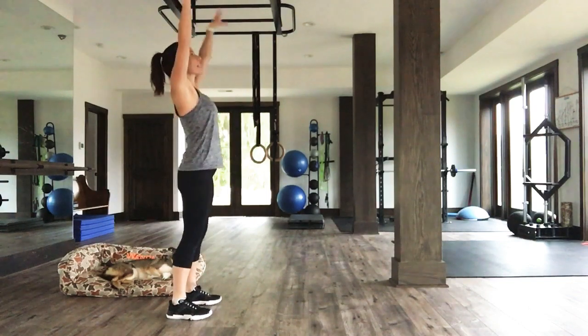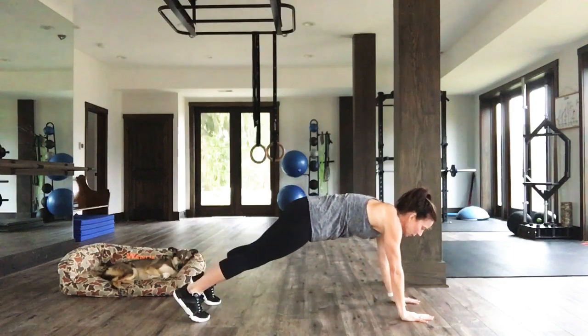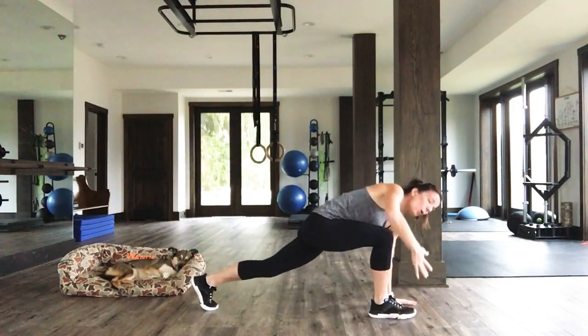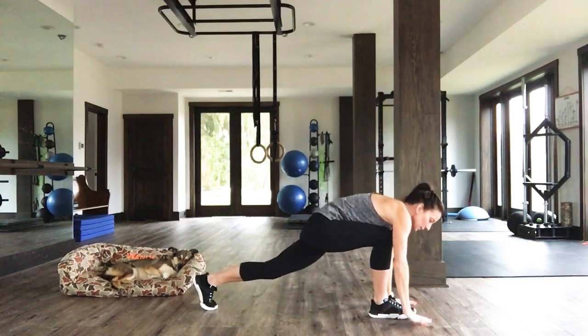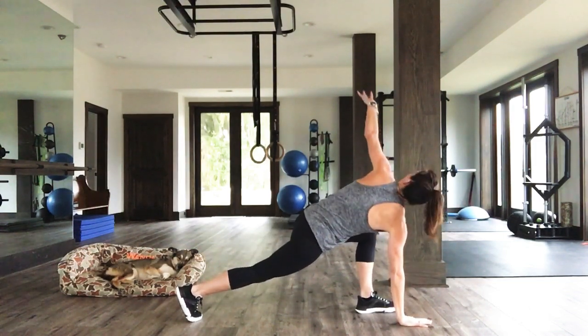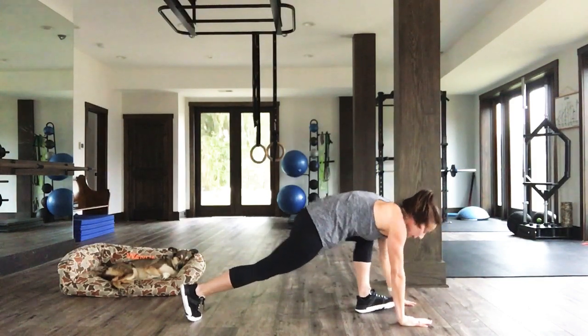You're going to reach up to the sky, fold at the waist, walk out to a high plank. Very gorgeous. Bring that right foot forward, open up to the right, look up — stretch. Three, two, one. Hand comes down, foot comes back to the high plank. Left foot comes forward, open up. Three, two, one. Close it up. High plank.